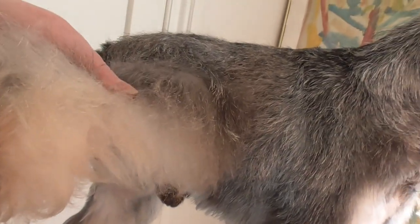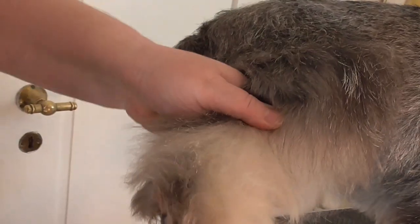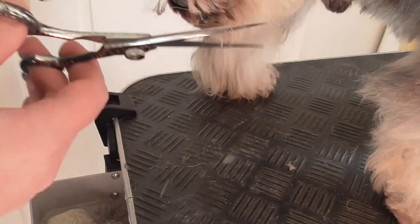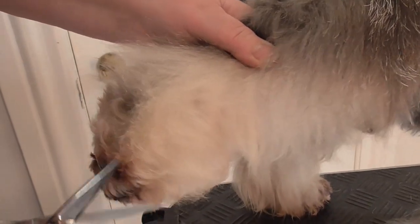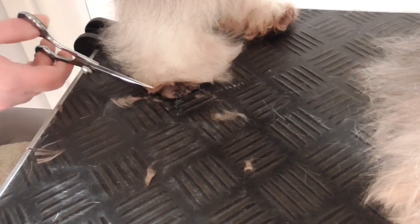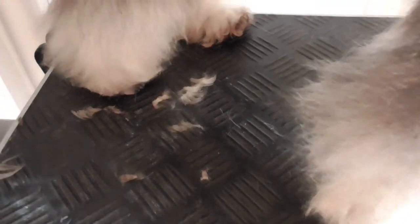The same with the rear — you should clean the paw under the same angulation like this. And then when he stands, just correct so you can see the toes and the paw underneath. So we have it prepared for the scissoring.